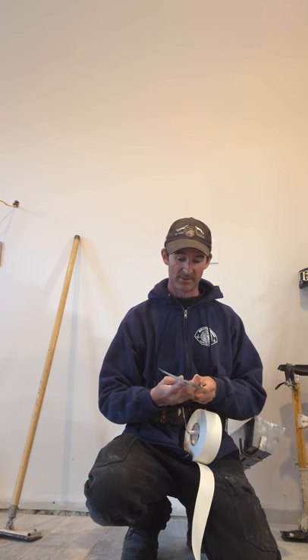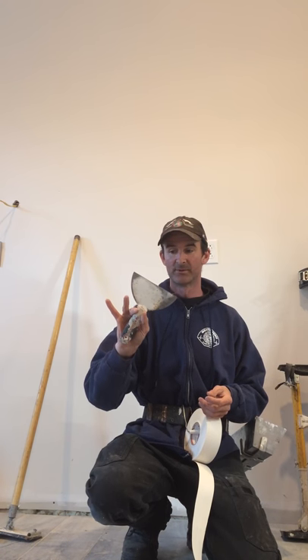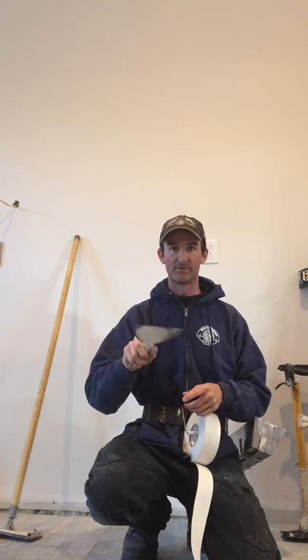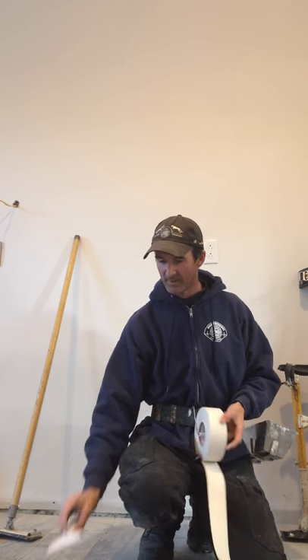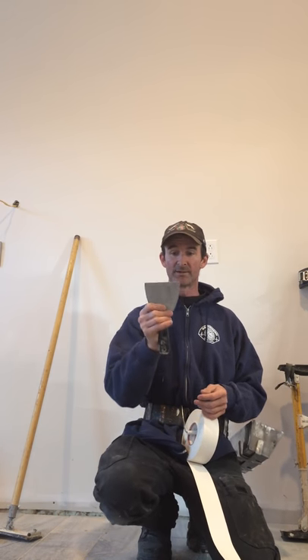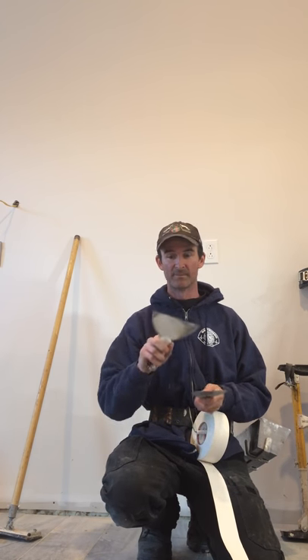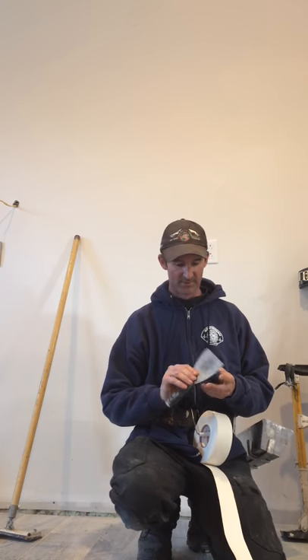I hold the knife with my pointer finger doing all the control and my thumb, with the rest just adding support. You don't want a death grip on the knife because it tires you out by the end of the day. I also have a standard 4-inch knife that I didn't modify in any way. About 90% of my work is done with the 6-inch knife — you can see how new the 4-inch still is because it still has the mark where the sticker was.